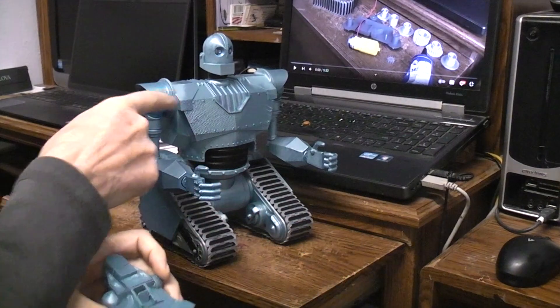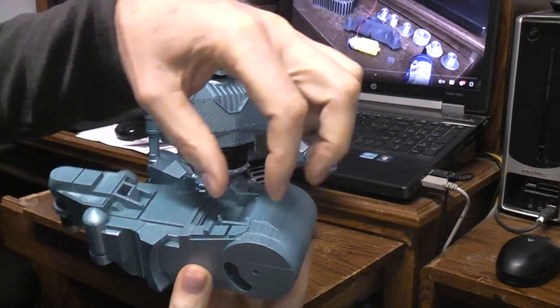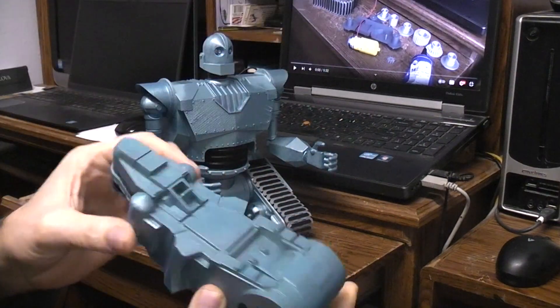And of course, in order to put the Iron Giant on there, I had to modify the top of this to have a plate to mount that to.